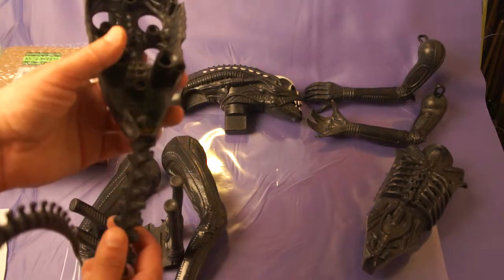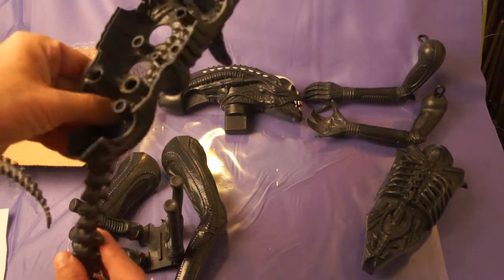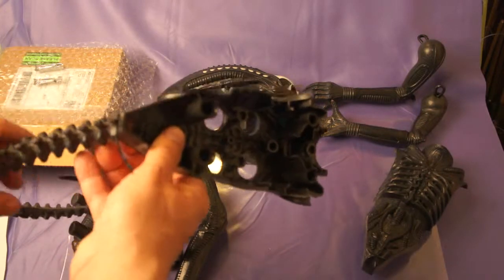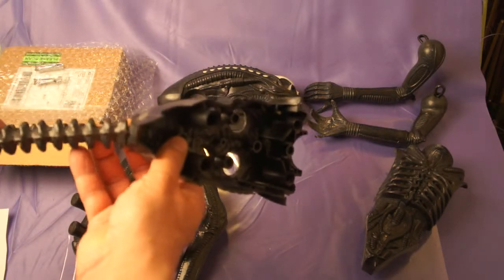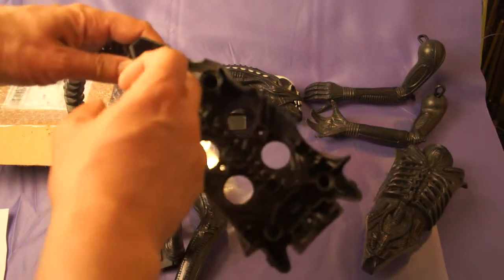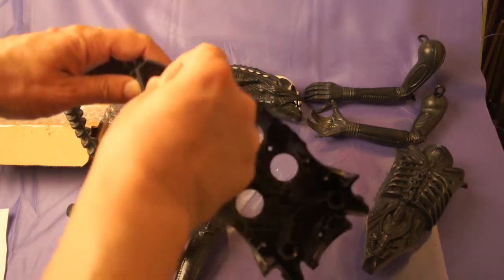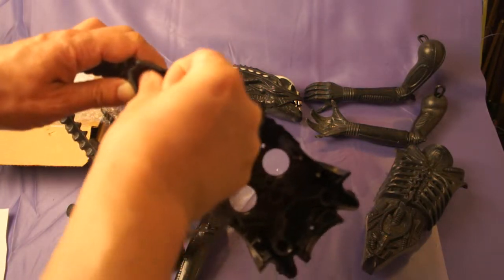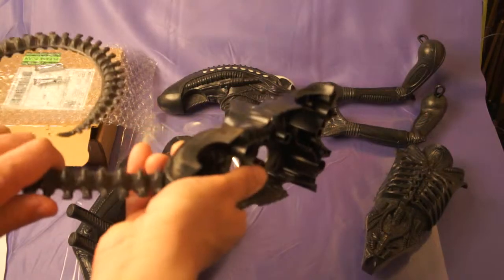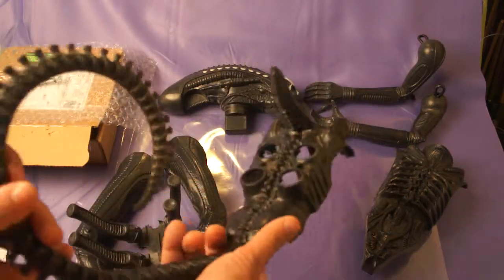For the tail, I tightened it because when I got it, it was really loose. I took a pair of pliers — there's a little metal piece — and carefully pressed it towards the plastic, and now it's a lot tighter than it was.